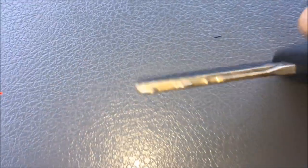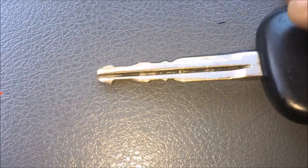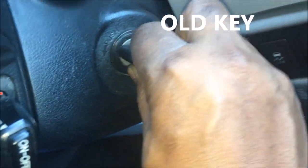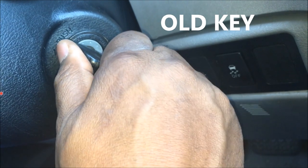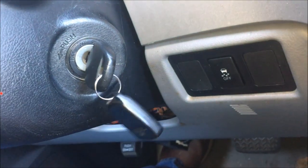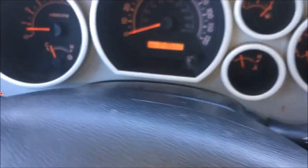So let me show you what happened when I put the old key in and start my vehicle up. When I start this vehicle up, you're going to notice that I can actually pull the key out while this vehicle is running. And it actually falls out while I'm driving going 55, 60 miles an hour. You see the RPMs.